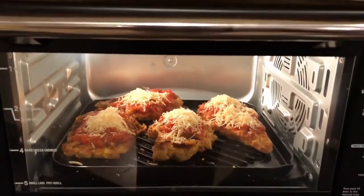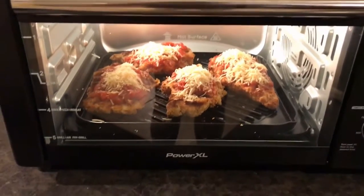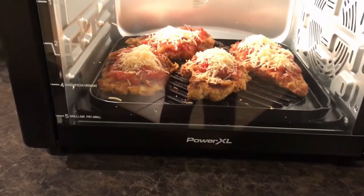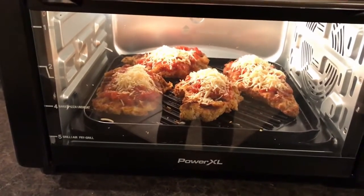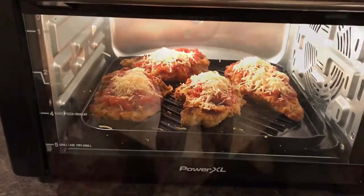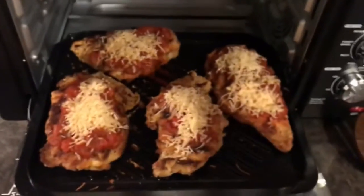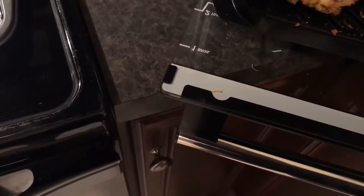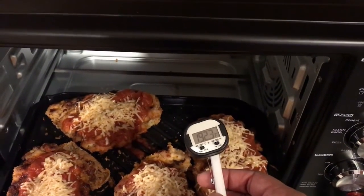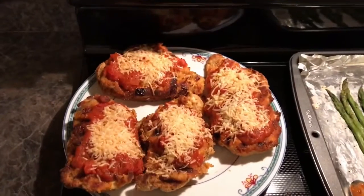I had a hard time trying to open my thermometer, so I haven't checked the temperature yet, but it kind of looks overcooked. I'm such a novice — this is a struggle. But I got the sauce and the cheese on there, so now I've got to find some scissors to open up the thermometer and check it. It's supposed to be 165 degrees internally. Okay, it's overdone.